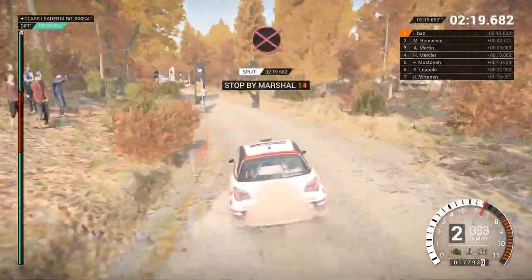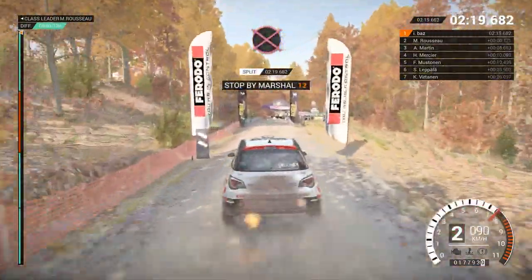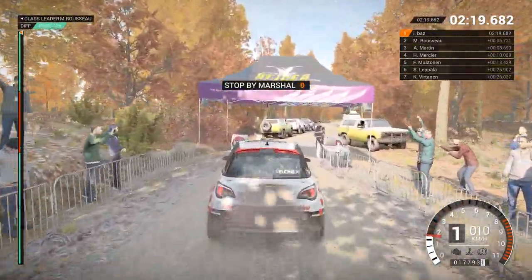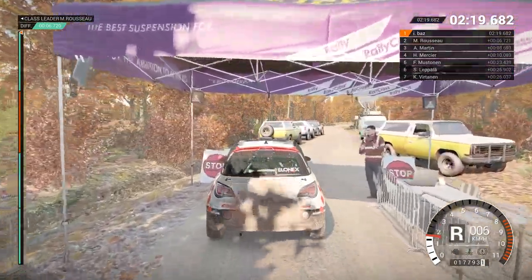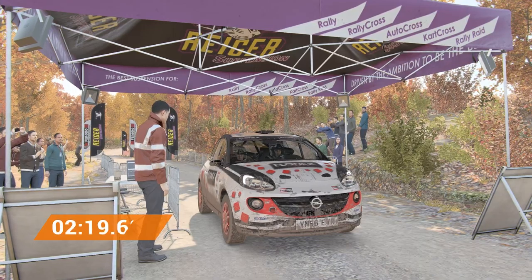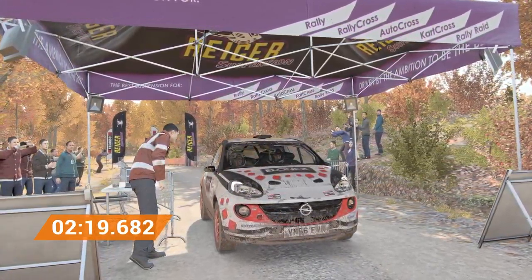Okay, get her up to the marshal. That went really well. Great stage, good work.